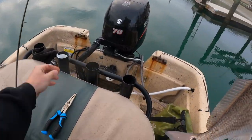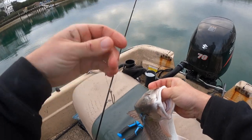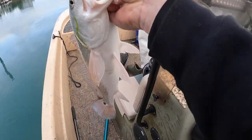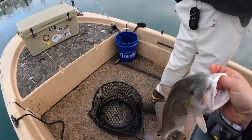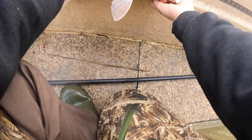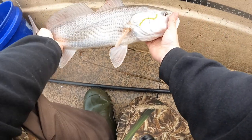It ate old shrimp — frozen shrimp. Little split shot rode all the way up. I believe he's about 18? Let me measure him real quick. He's 20 — actually he's 21 and a half. Yeah, that's a good eater.